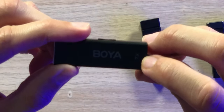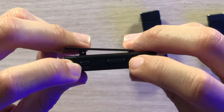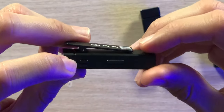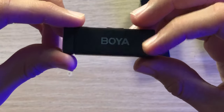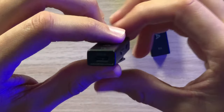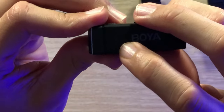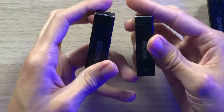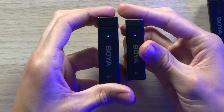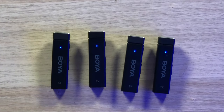The transmitter has 'TX' branding on the bottom to differentiate them. On the right side there's a power and mute button as well as a volume rocker to adjust the gain. On the back there's a clip so you can clip it onto your shirt with ease. On the bottom is a USB Type-C connector, and on top are the built-in microphone holes and an indicator light. The blue LED lights flash and then become solid once paired to the receiver.